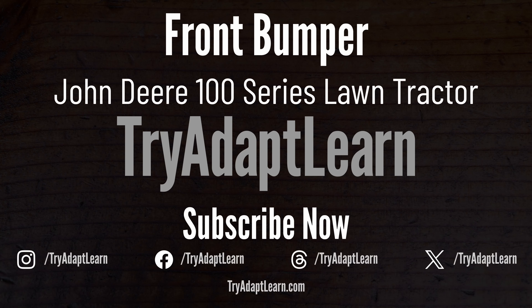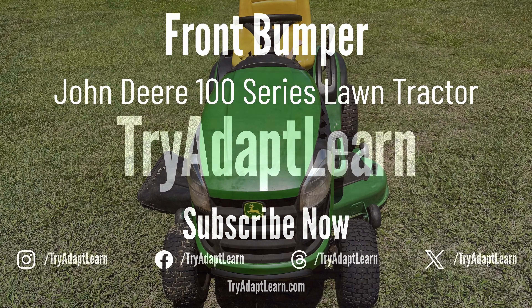In this video we will try to install a front bumper on a John Deere 100 series lawn tractor or lawn mower.